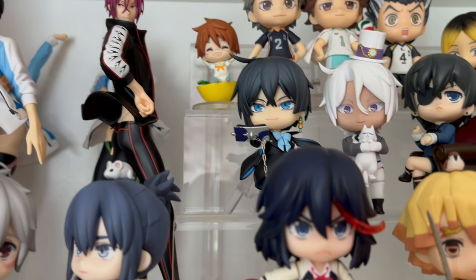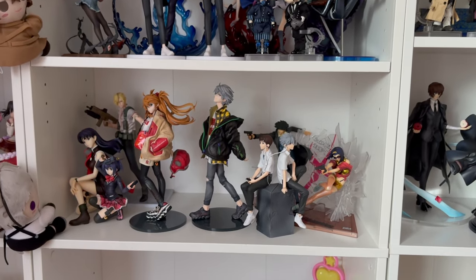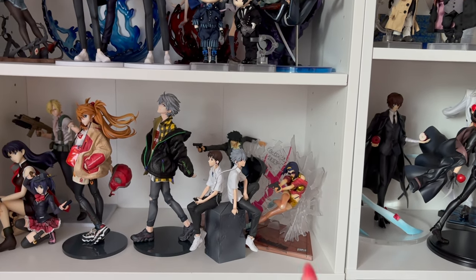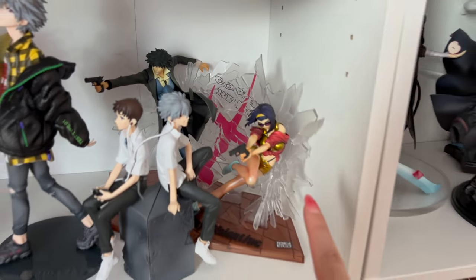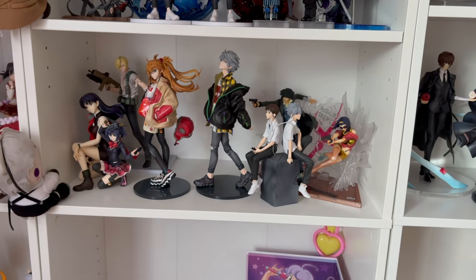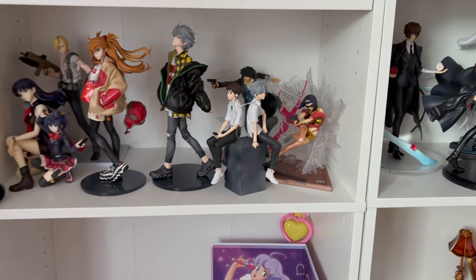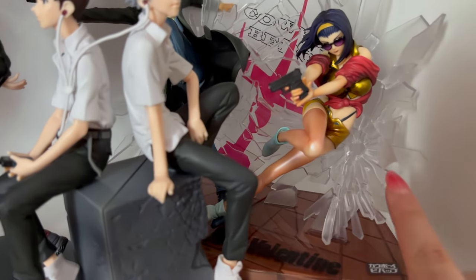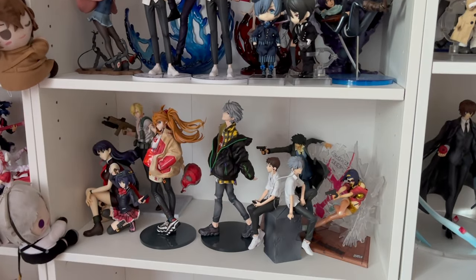I have nothing broken on this next shelf, but I'm calling it now — that Cowboy Bebop figure with Faye and Spike, those glass pieces are going to break on me eventually. They are such a pain to handle. If you own this figure, you know how fragile it is. Mainly the shards of glass that stick out — it's a pain. So I only have the one broken figure on this shelf, which was Vanitas.